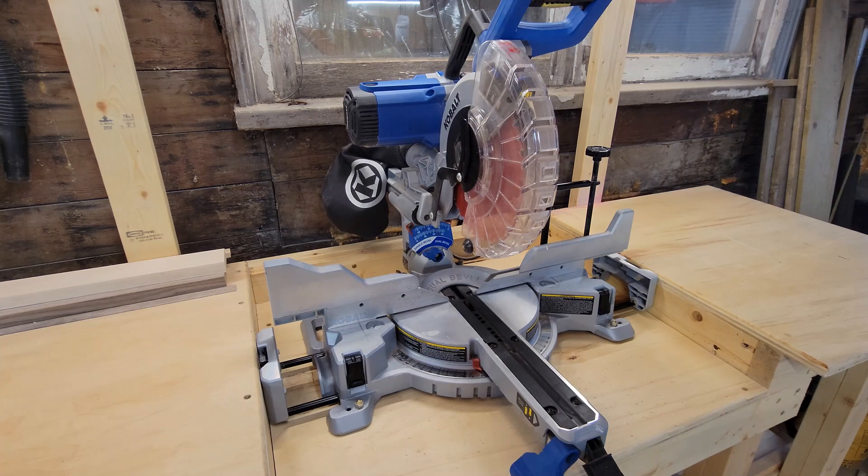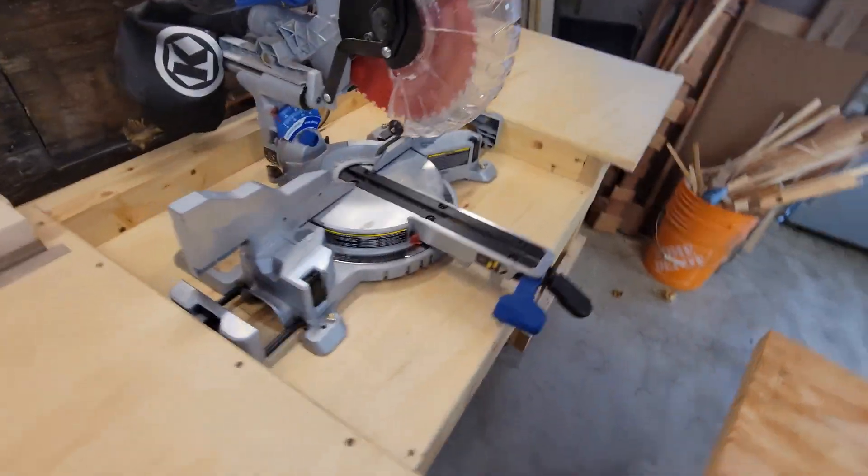In regards to the saw not cutting straight, I will admit the fence isn't square out of the box. There are a few adjustments to make, most notably the bolts on the fence itself. Another issue I had with it not cutting square was the blade. Once I replaced the blade with the Diablo blade, I noticed I was getting a lot cleaner and more square cuts.